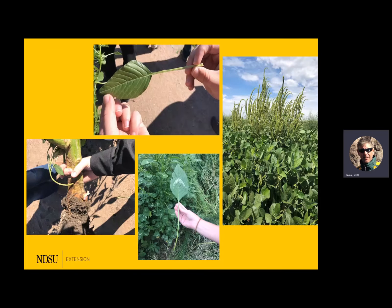Here are some more pictures of palmer — these shots were taken down in Nebraska. Sometimes, not always, they'll have a watermark on the leaf, but one of the key identifying characteristics is this long petiole or leaf stem. You can see the size of them — some were as big around as pop cans. They are prolific seed producers; half a million seeds is not a big deal for these plants to make in one season.